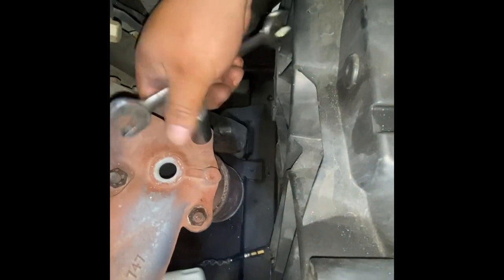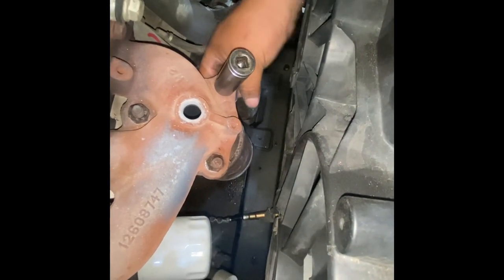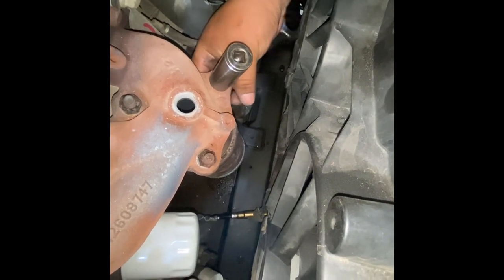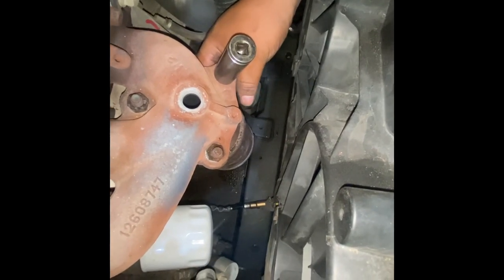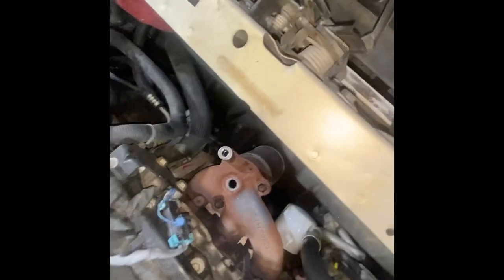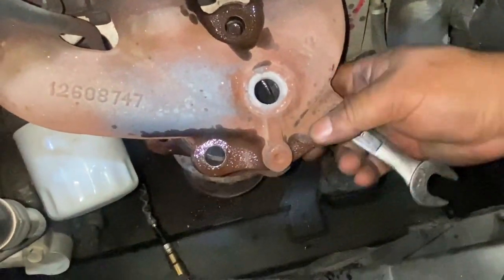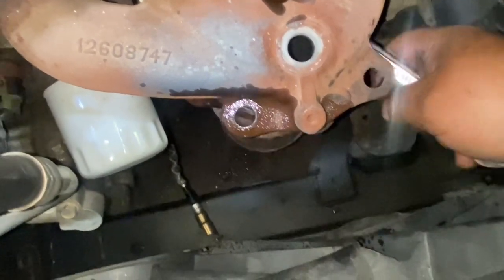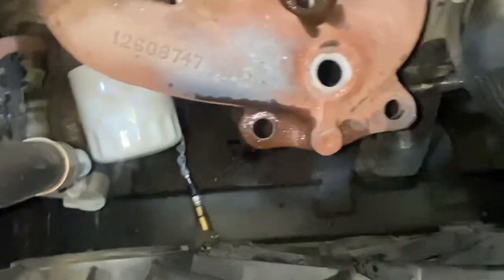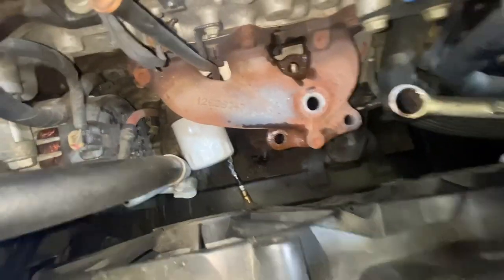We're going to use a 17 on the top and a 17 on the bottom to hold the nut, and we're going to do the same thing to the other two. Now I've removed the three bolts right there, and the catalytic converter is down now.